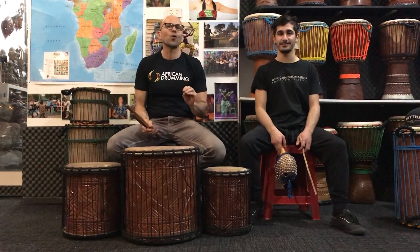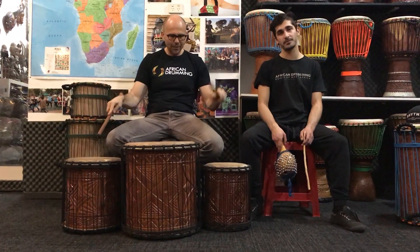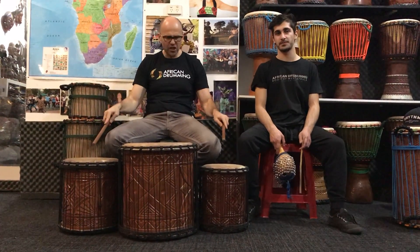Made from sustainably sourced hardwood mahogany. They come in a set — you've got your dunnambah, your sangbanyukin kenny — about 15 inches, 13 inches, and 11 inches.